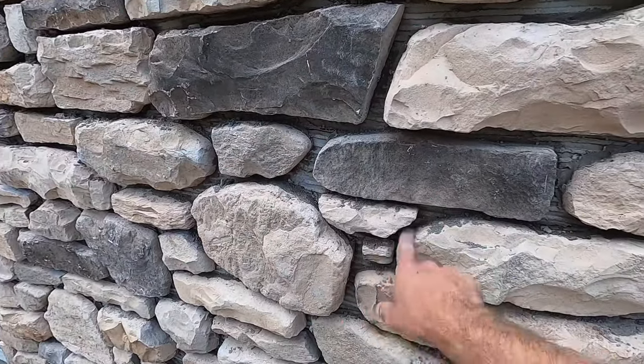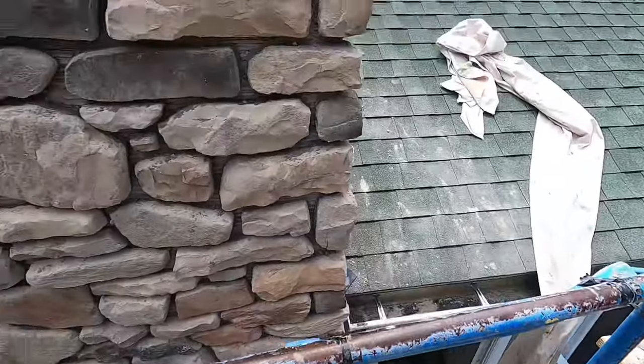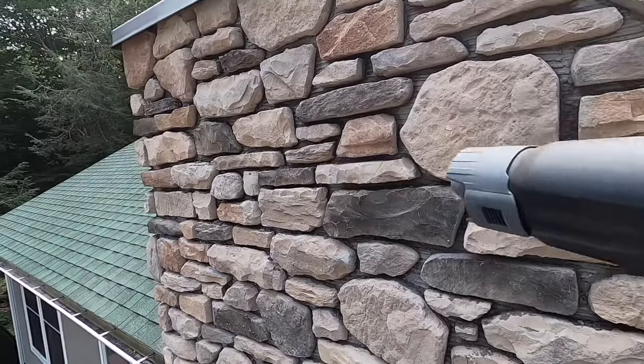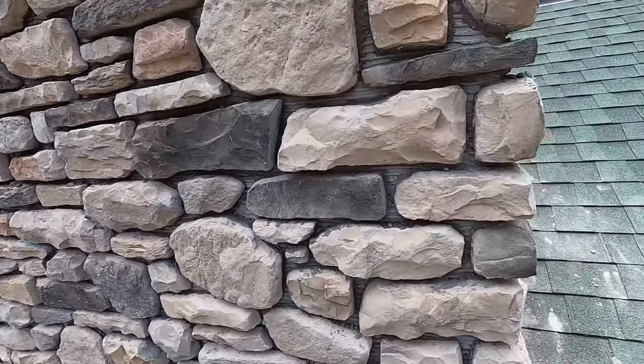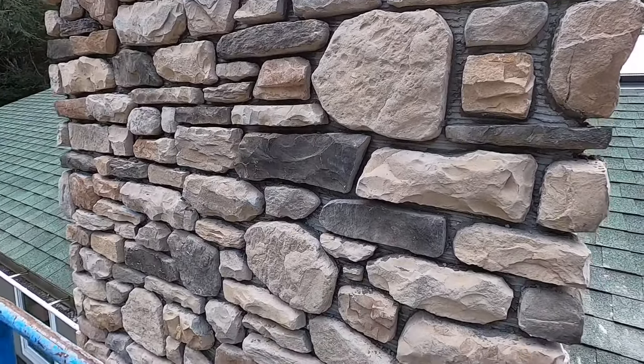After you scratch it out, there are always these little dust particles everywhere, so you just take a leaf blower, blow it all out, and once it's all clean you're ready to start pointing in.